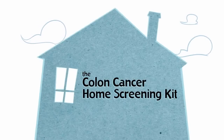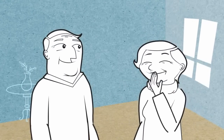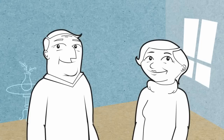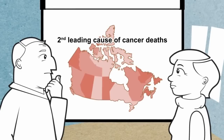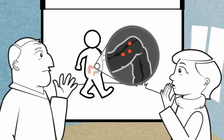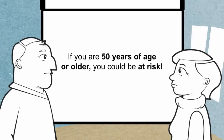The colon cancer home screening kit. You're eating well, you're staying active, you're enjoying a healthy lifestyle — but have you been screened for colon cancer? Colon cancer is the second leading cause of cancer deaths in Canada. In its early stages, there are no warning symptoms at all.